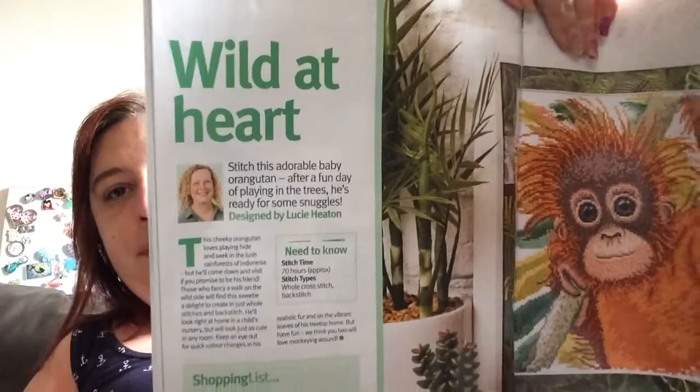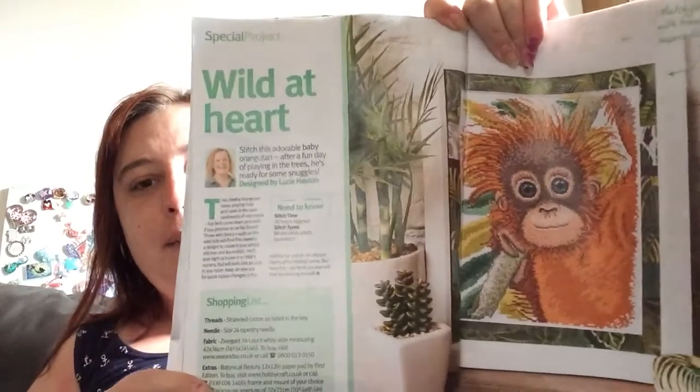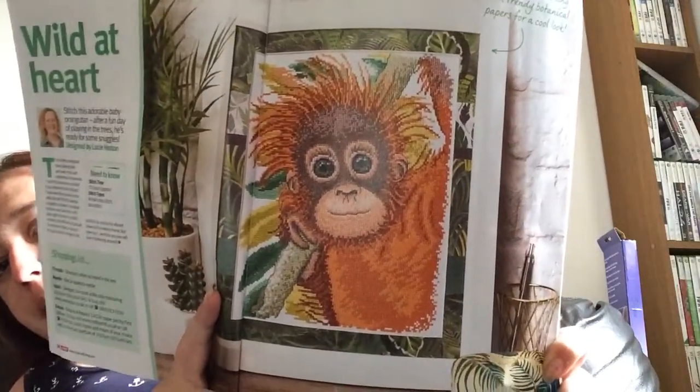Then we've got Wild at Heart by Lucy Heaton. This has got just whole stitches and back stitching. It is 150 high by 116 wide on 14-count fabric — that's 10 and three quarters by eight and a quarter inches.